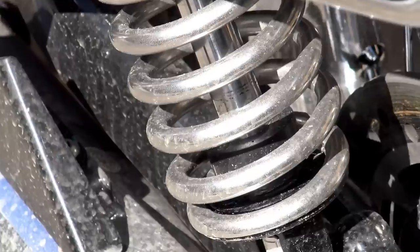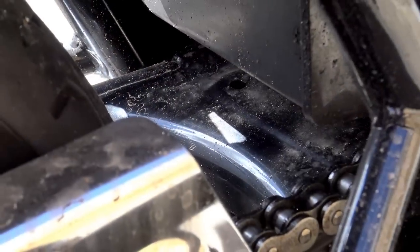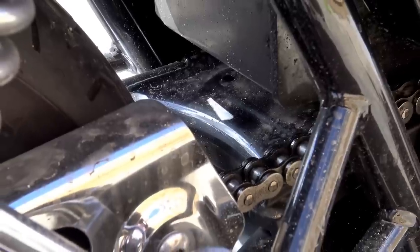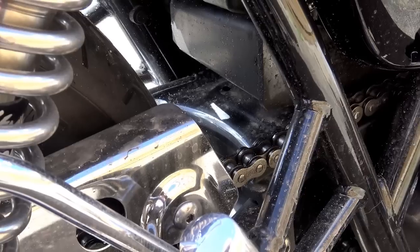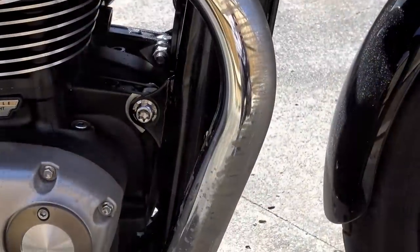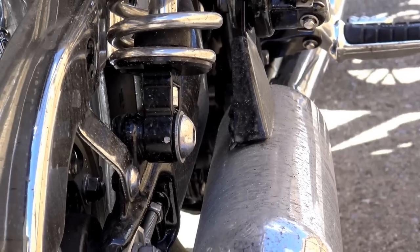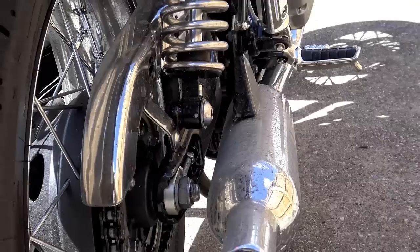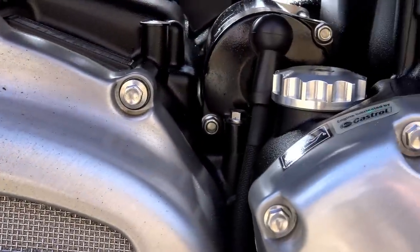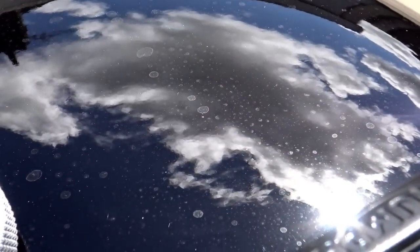Last week I showed you what I consider to be the first stage in keeping your bike clean, and some people might have thought that was a bit of a gimmick. This Tuesday afternoon we had some horrendous weather — the heavens opened up and we had an absolute deluge for about three hours. So I took my pristine T120 out for a ride for an hour and a half in the rain on filthy roads to get it as dirty as I possibly could.